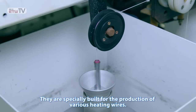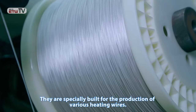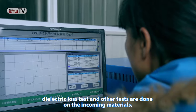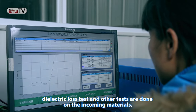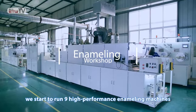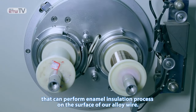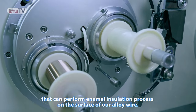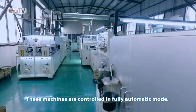Another 128 winding machines are mainly used for winding alloy wires around glass fiber yarns. They are specially built for the production of various heating wires. Right after the high-voltage continuity test, dielectric loss test, and other tests are done on the incoming materials, we start to run 9 high-performance enameling machines that can perform enamel insulation process on the surface of our alloy wire. These machines are controlled in fully automatic mode.